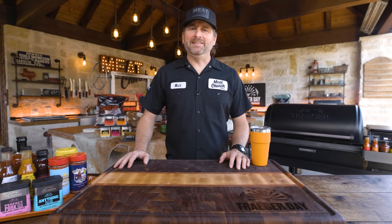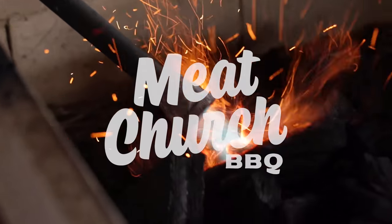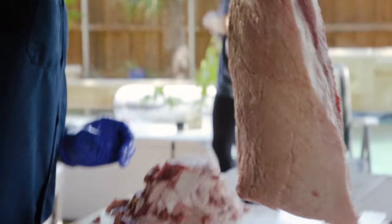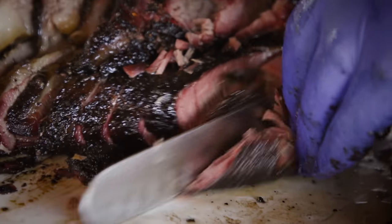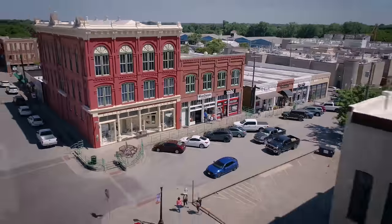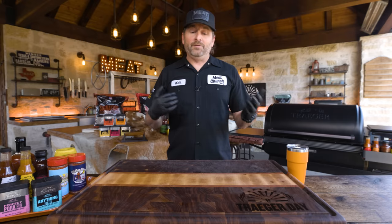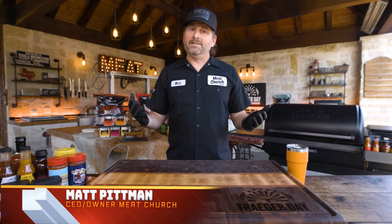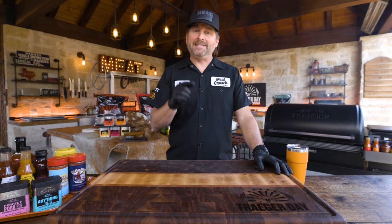Hey, I'm Matt with Meat Church. Let's smoke a brisket. We're jumping into what it's all about. If you come to Texas, we're a brisket state. This is where it started, where it was perfected, where it's the best in my opinion. Today I'm going to show you how we do it in Texas.